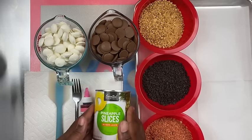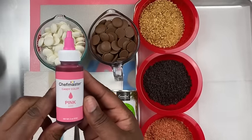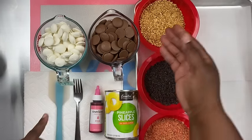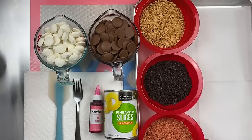Here I have some canned sliced pineapples along with some other items, and some Chef Masters candy color to color my chocolate. I have white and milk chocolate which is Merckens, some garnishments — peanuts, Oreo crumble, and strawberry crumble. You're also going to need some parchment paper, paper towel, and a cookie sheet.